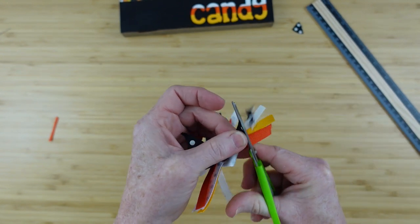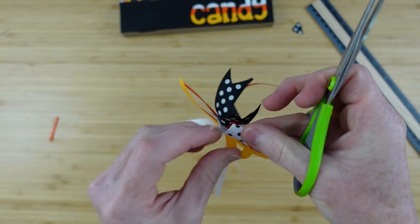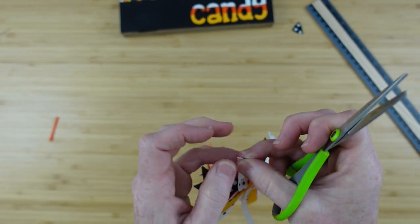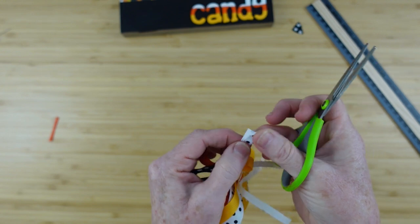So what you see me doing now is just finishing off the thicker ribbons with a little dovetail and then the thinner ribbons.